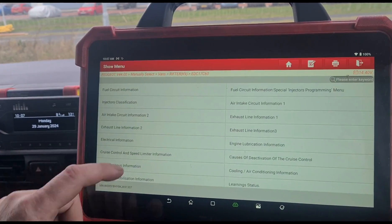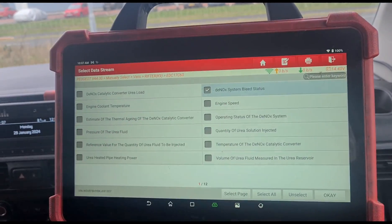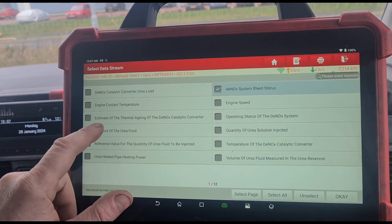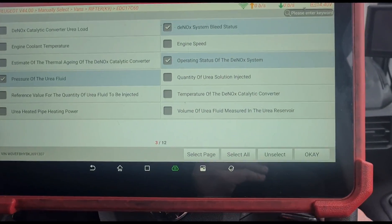If we go to data stream for this, you need to find out what's causing that issue and what you need to do to fix it, so we're going to look at the bleed status, pressure of the urea fluid, and the operating status.